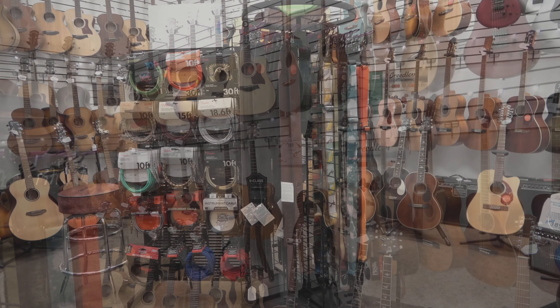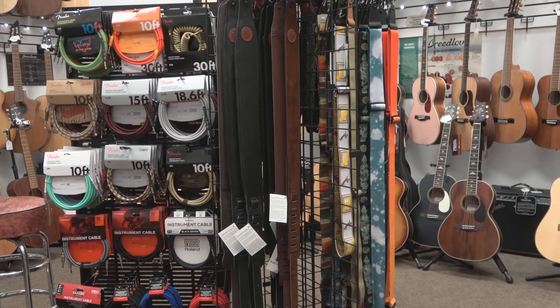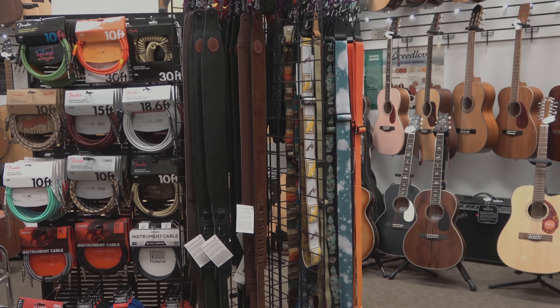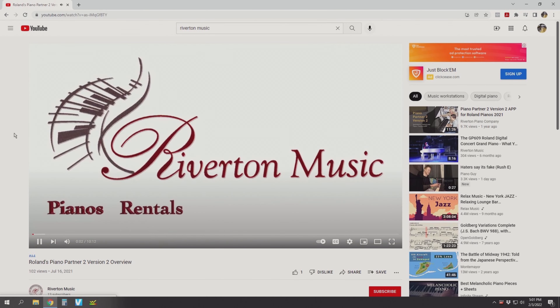We also have the power to purchase instruments in bulk, built to meet our customers' unique specification and pricing needs. Coming up, we're going to showcase a value-packed starter guitar that will blow your mind.